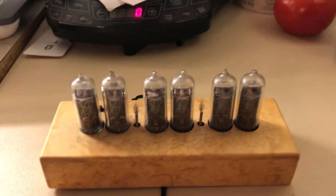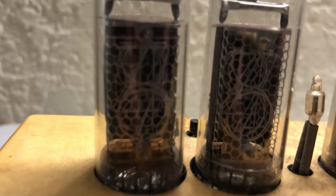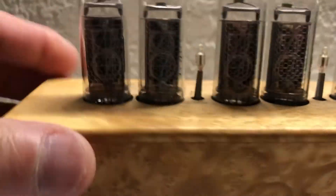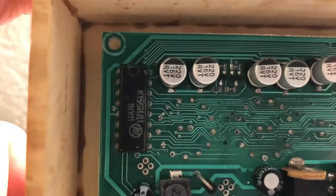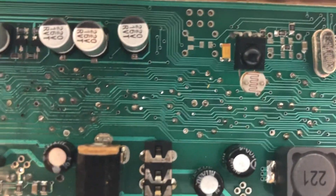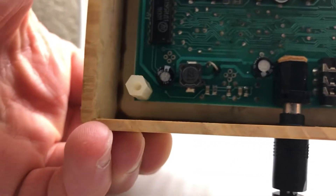Back then they didn't have LEDs, they didn't have LCDs, so what they had was these things called Nixie tubes. If you look carefully — it's kind of hard to see — in the tube itself you can see numbers. On the bottom of the PC board there are all these different pins, and depending on what voltage you put on there, it will basically turn on the different segments, and that's how they made the numbers.